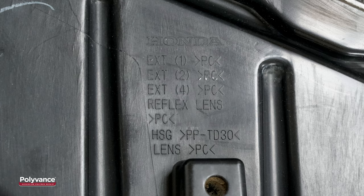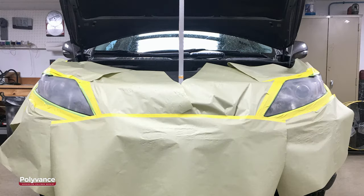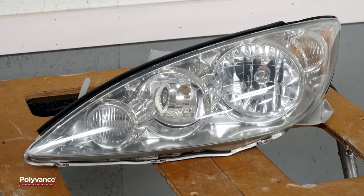Most headlight lenses are made of polycarbonate, commonly known as Lexan. This type of plastic is susceptible to damage by UV radiation from the sun. The lenses can become yellowed or cloudy. They are also softer than glass, so they can become scratched or gouged like this one. It takes a little time and effort, but these headlight lenses can be restored to nearly factory new quality by sanding and polishing them.